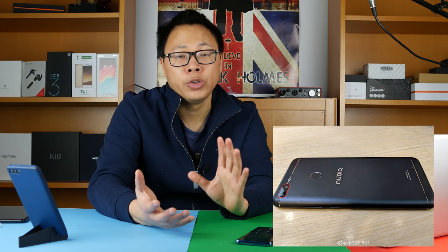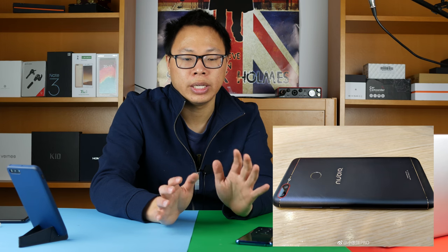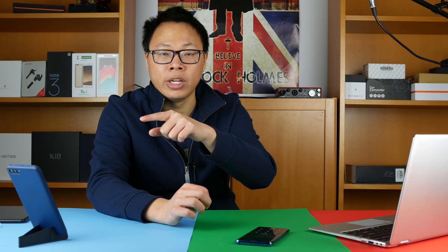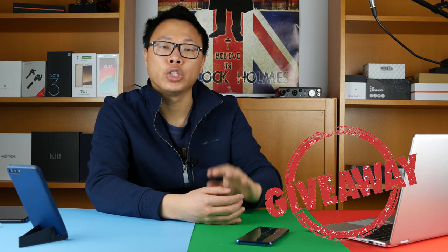I want to know your thoughts on the potential price of the Nubia M3 — do you think it's going to be $250? I think so, and I'd hope it's lower. Let me know what price you'd want to pay for a Nubia phone with the same specs as a Redmi 5 Plus in the comments below. Don't forget to check the description for the giveaway link — it takes five seconds and it's free, and I have a new one every month. Thanks for watching, and I'll see you in the next one.